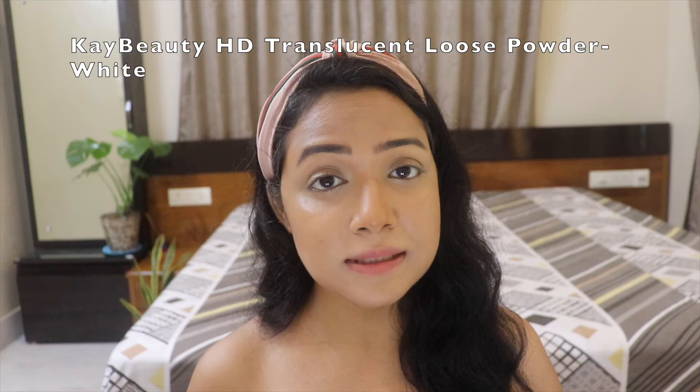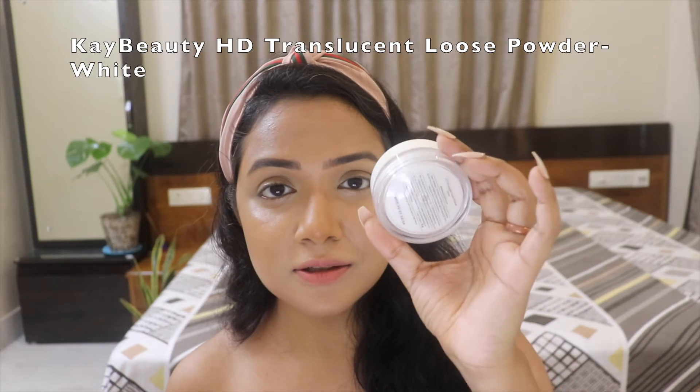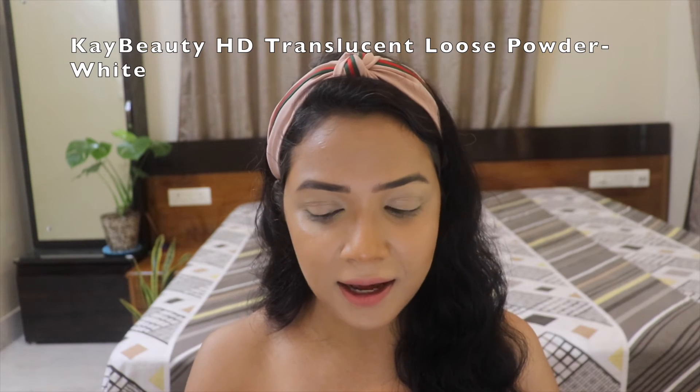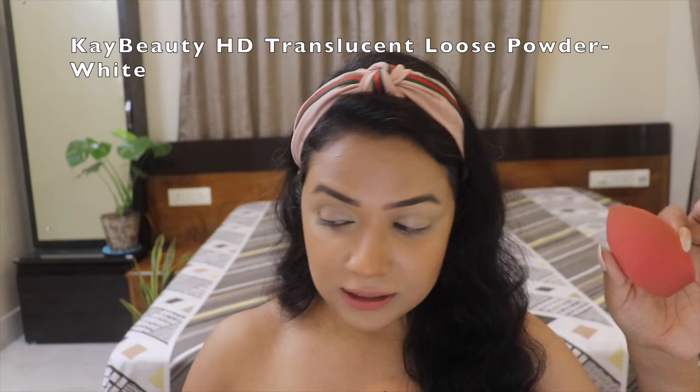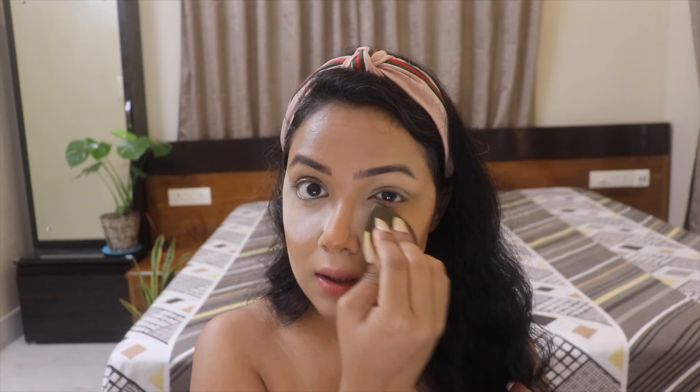Now moving on to powder products, starting with a translucent HD loose powder by Kay Beauty. At this point I'm thinking in my mind why I even put these two to the test because they're already so similar - every outcome is so seamless I just can't tell which side is which. I'm pressing powder under my eyes, just going in with a tiny amount on the first go.